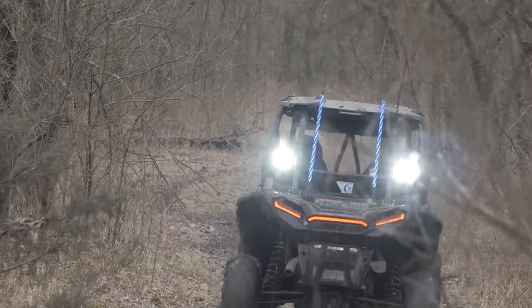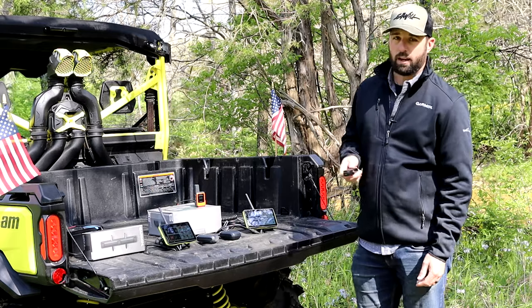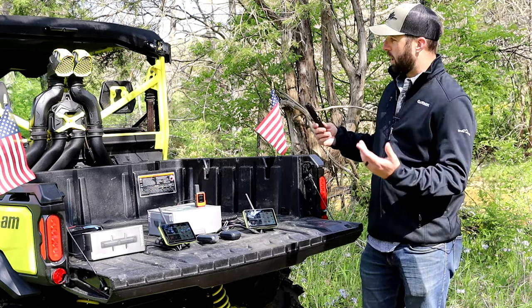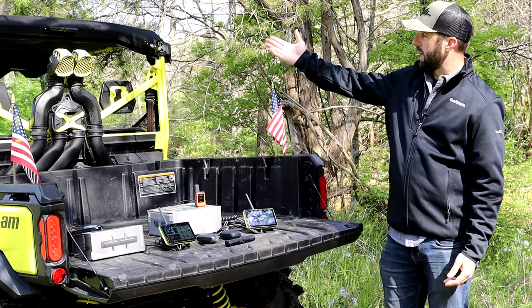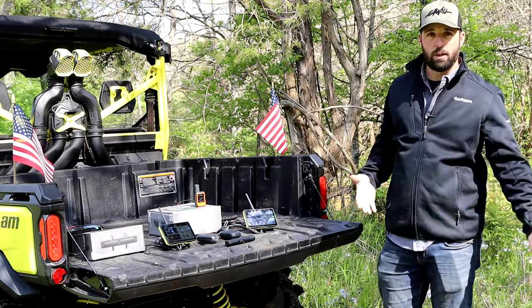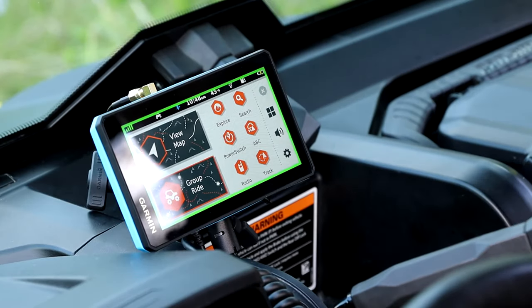On the Tread, you can add up to four BC40 cameras to put around your ATV — at the front, the back, down on the ground, or even inside — to be able to see what's going on while you're out riding on the trails. On this device we have one mounted on the back so he'll be able to see what's behind him.